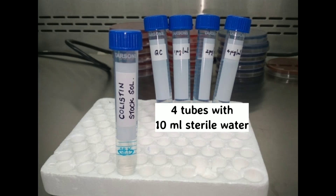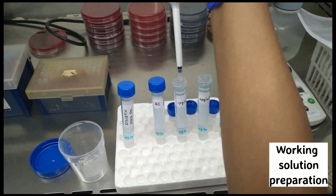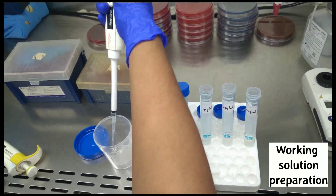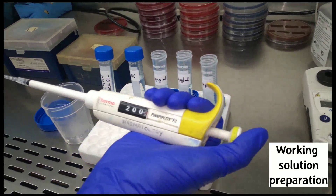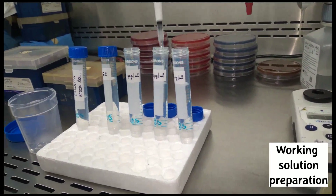Take four tubes of 10 ml sterile water, labeled as growth control, 1 microgram per ml, 2 microgram per ml, and 4 microgram per ml. From the 1 microgram per ml tube, remove 100 microlitres of sterile water. From the 2 microgram per ml tube, remove 200 microlitres of water.